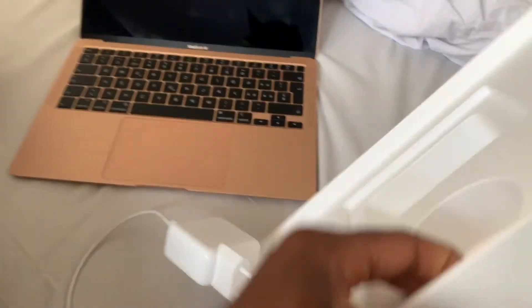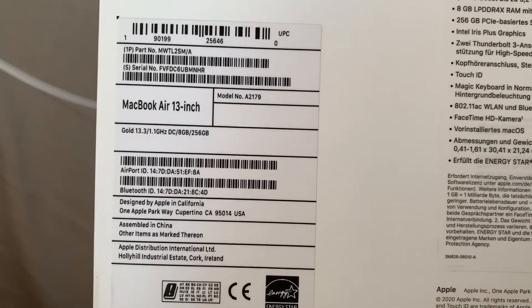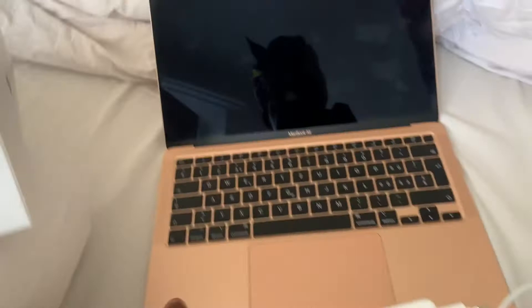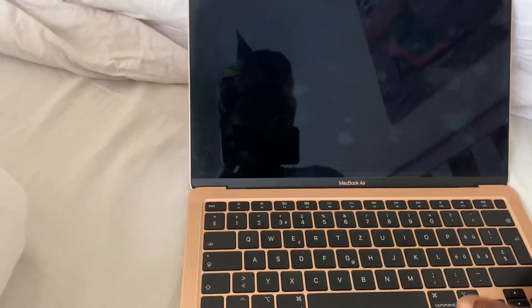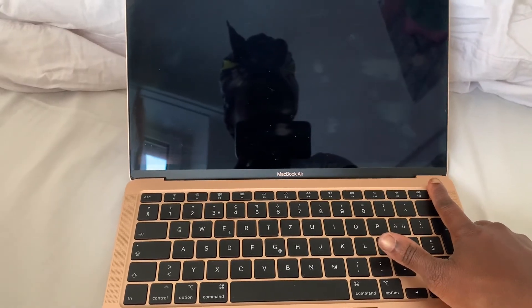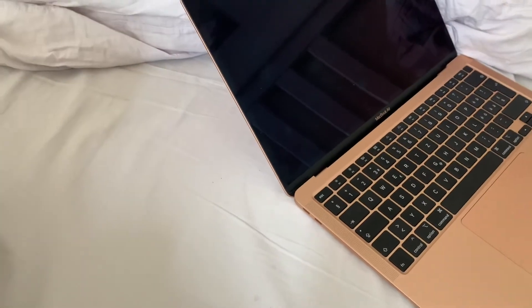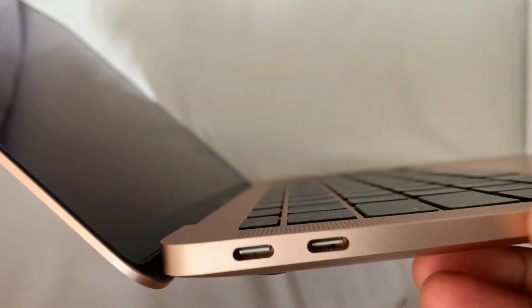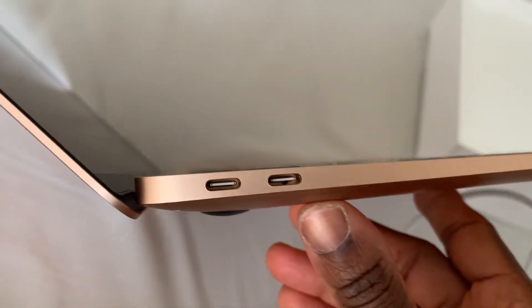And that's about it with the box — this is the back of the box with a few details of information. So this is the MacBook. The good thing is it uses a fingerprint to unlock it — that's one of the best qualities. And of course, Apple has changed the USB slots.